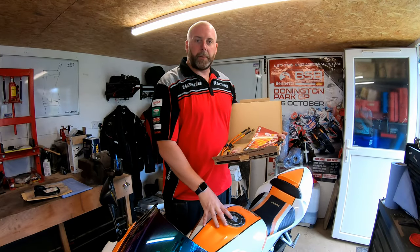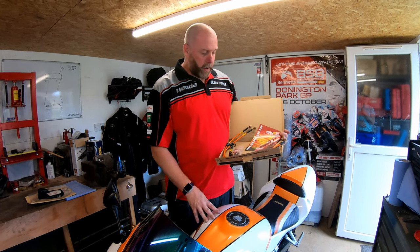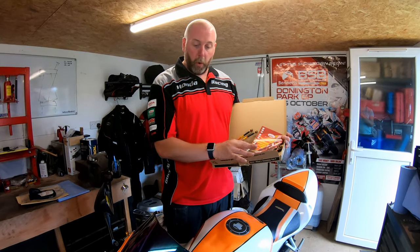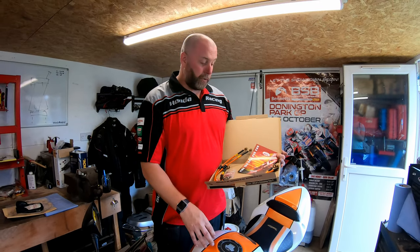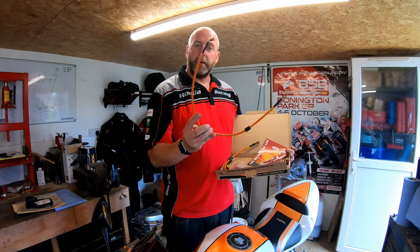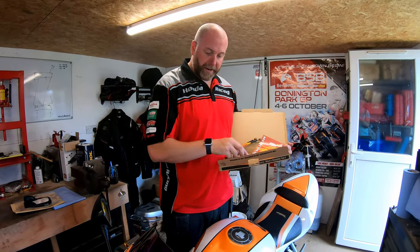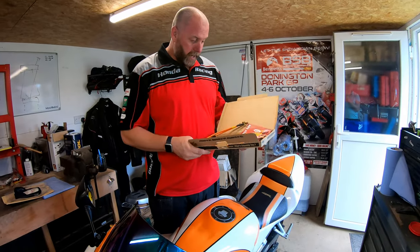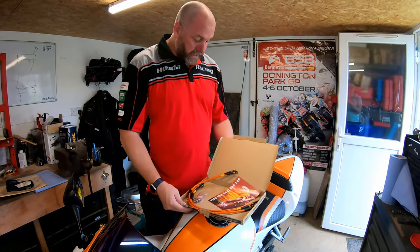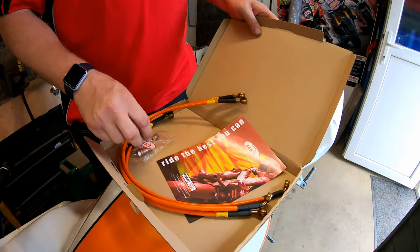Hello everyone, welcome back to the channel and welcome back to another video with the Honda CBR600 Sport. In this video I am going to be replacing all of the original rubber brake lines on the bike, both front and rear, with these very fetching stainless hoses, which are orange to match the colour scheme of the bike. In the kit we've got three lines - one for the rear and one for each of the front calipers.